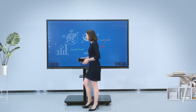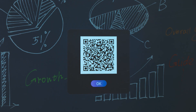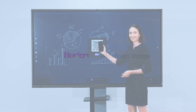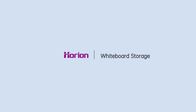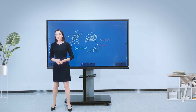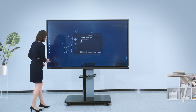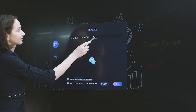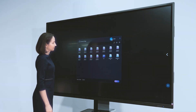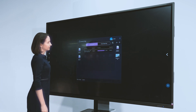Such a creative whiteboard. You can scan the QR code to take away the meeting contents. It also supports saving to a local disk or Google Drive for checking at any time, making project review more convenient.